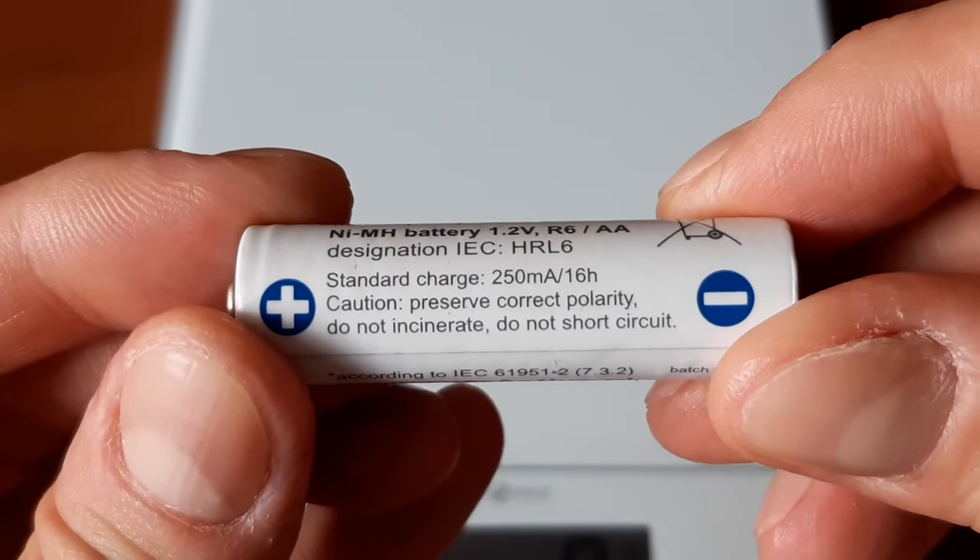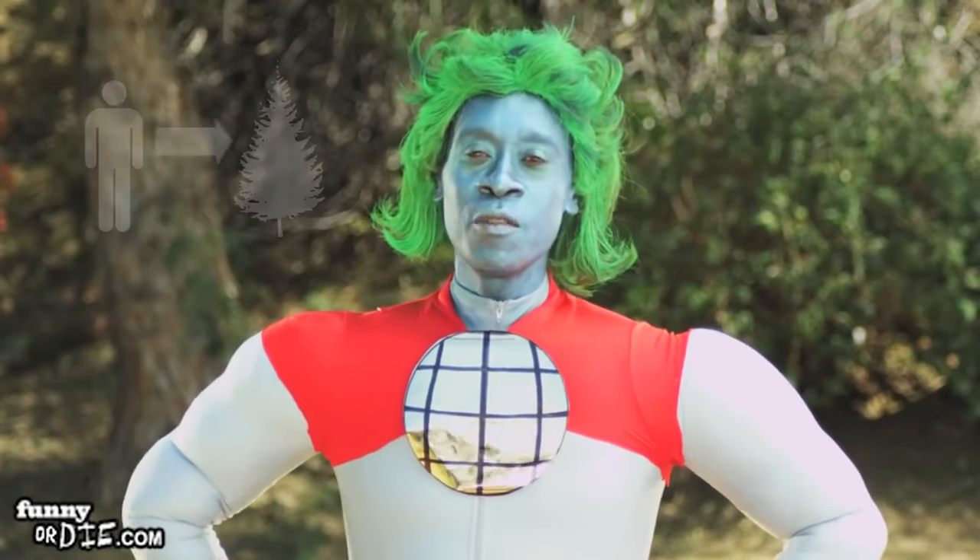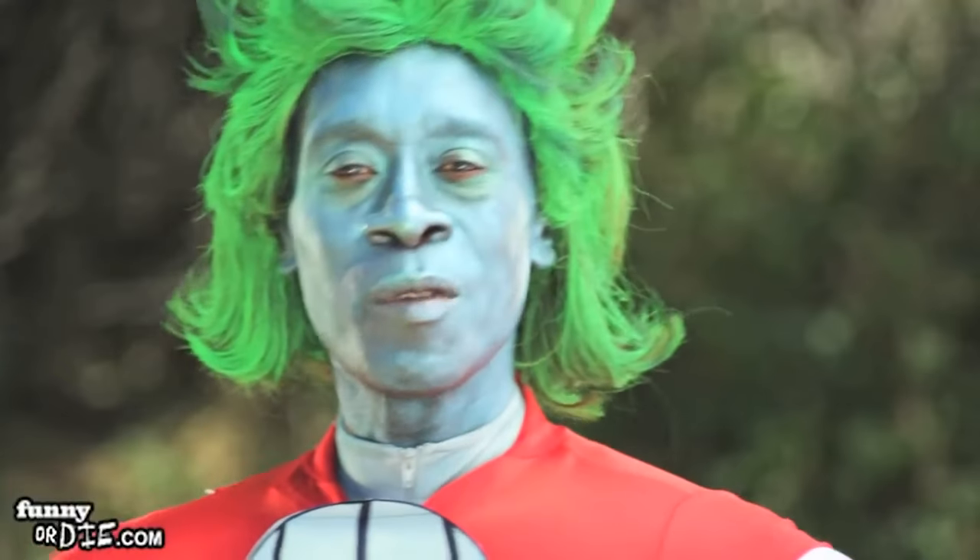Say no to single-use batteries. Or else I'll turn you into a fucking tree. Captain Planet, motherfucker.